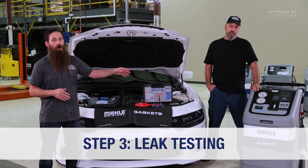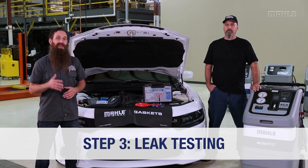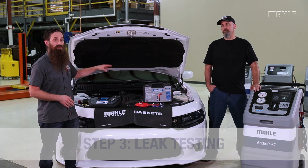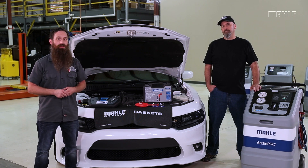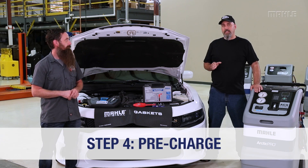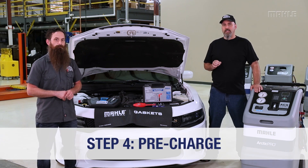Step three is leak testing the system. The machine will automatically pull it into a vacuum and hold that vacuum for a minimum of five minutes to be sure that the vehicle's AC system will hold the refrigerant charge. Once the machine has determined that it has passed the vacuum test, it's time to move on to step four.